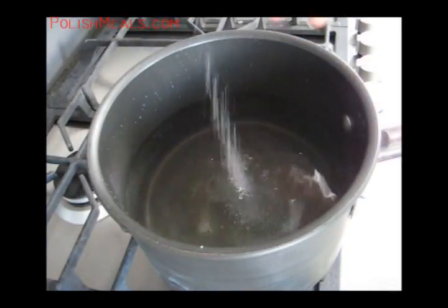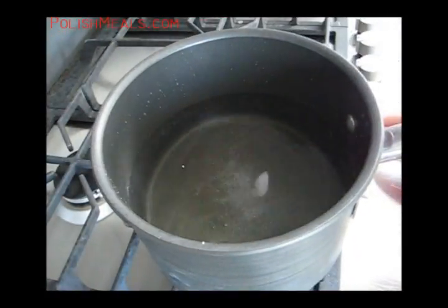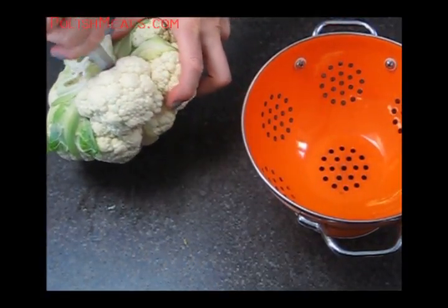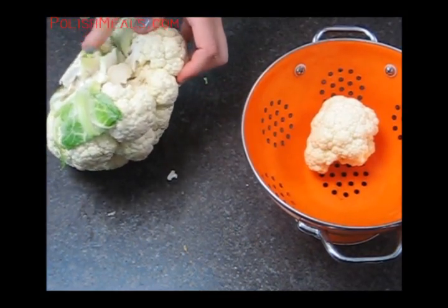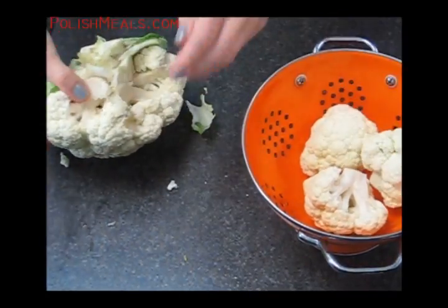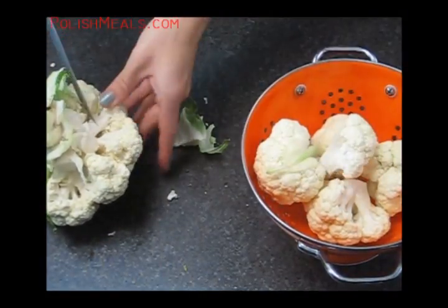And I'm going to bring the slightly salted water to a boil. In the meantime, I'm going to prepare the cauliflower. Get rid of the leaves and cut off the florets that look like little trees, and I'm placing them in the colander to rinse them before cooking. Just a little tip: when you're picking up the cauliflower in the store, make sure it has no dark spots, that the color is even and bright.